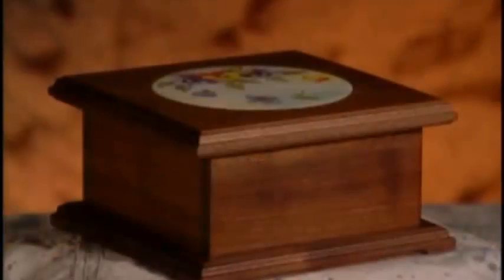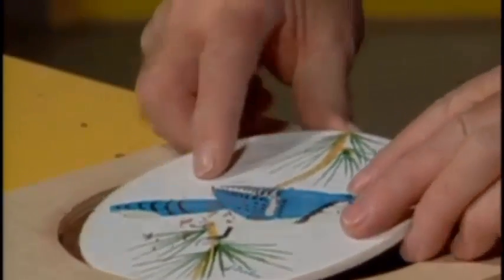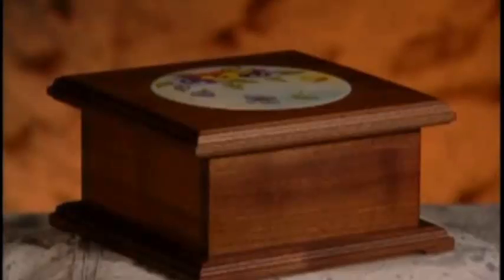In the first program of this all-new series, router experts Bob and Rick Rosendahl show you how to inlay a beautiful hand-painted china plaque into a traditional walnut trinket chest for a truly unique project. While Bob shows you how to use the inlay tools, Rick shows us an interesting way to cut simulated feet in the base. That's the china inlay chest, today in the Router Workshop.